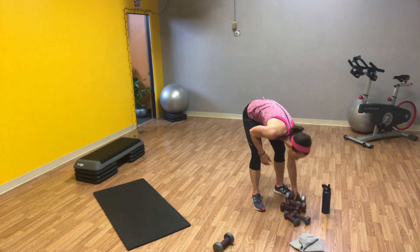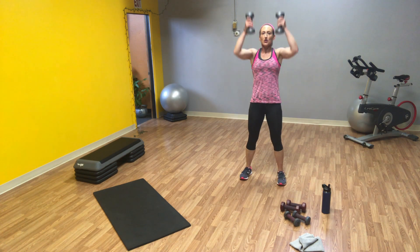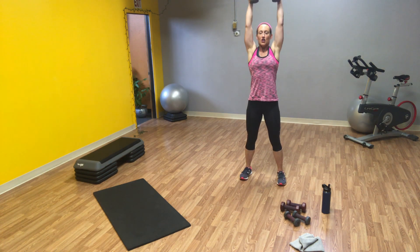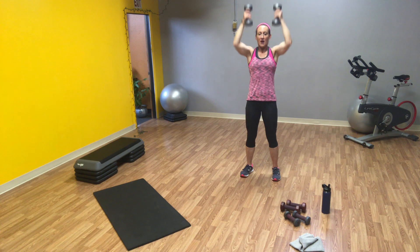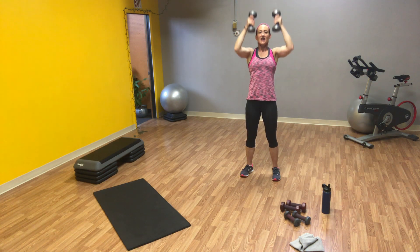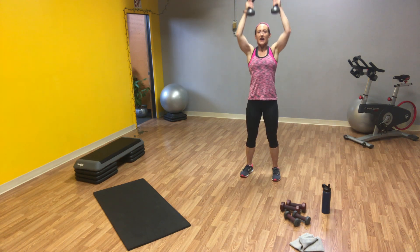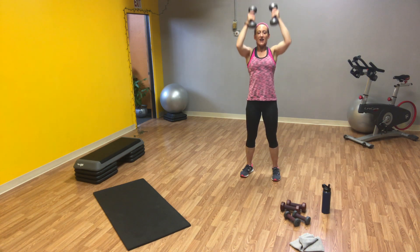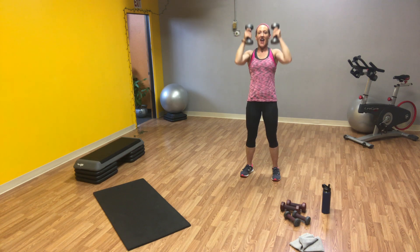Bring it up now. Grab medium to heavy weights. Palms face each other, push straight up — head of your weights points toward the ceiling, your weight stays just how it is when you start. Don't tip your weight at the top. Eighteen reps total.